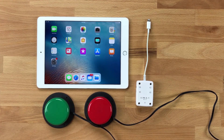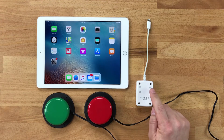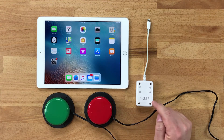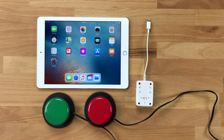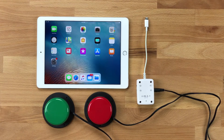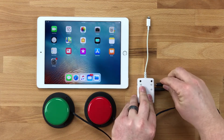Today we're going to use two switches to do two-switch step scanning. Switch jack 1 will automatically configure to select item, and switch jack 2 will automatically configure to move to next item. I'm going to plug the green switch into switch jack 2 for move to next item, and the red switch into switch jack 1 for select item.